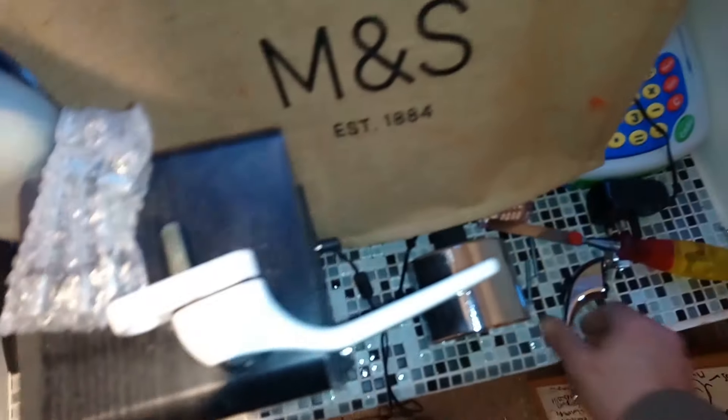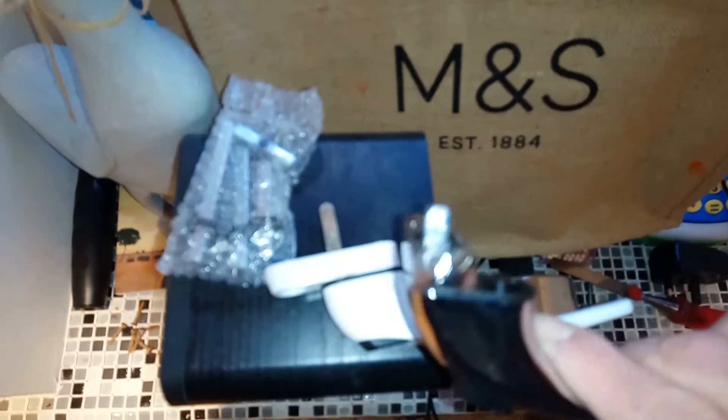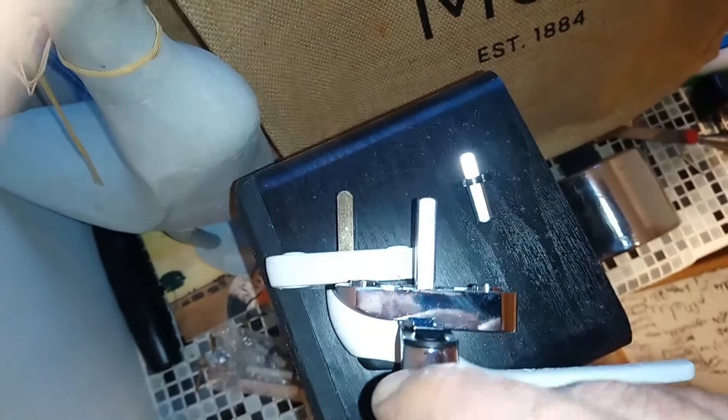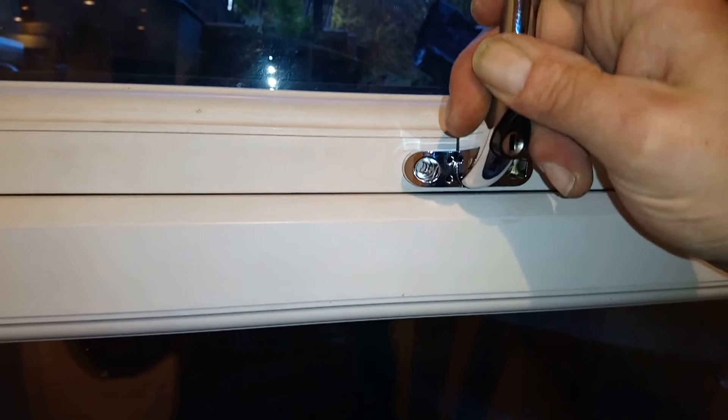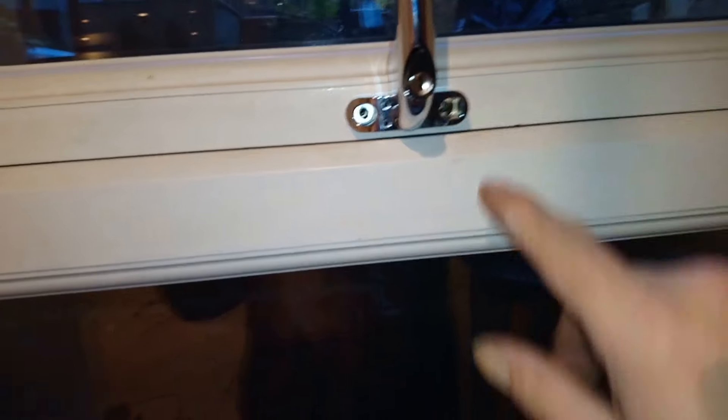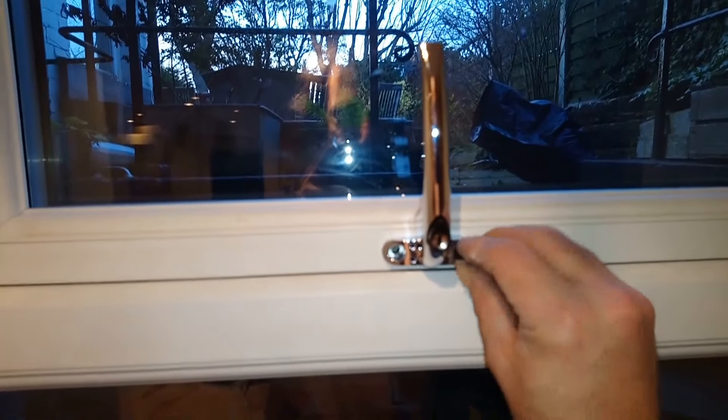I'll choose whichever spindle is suitable — it's only got a little diddy one in. I'll pick one out that's that size; that's the closest one in the pack. It's a bit long but it fits. I'll put the screws back in — I'm going to use the screws that came out of it, because I know that they go into that hole.